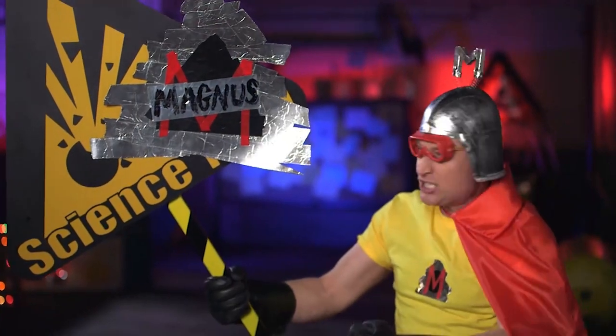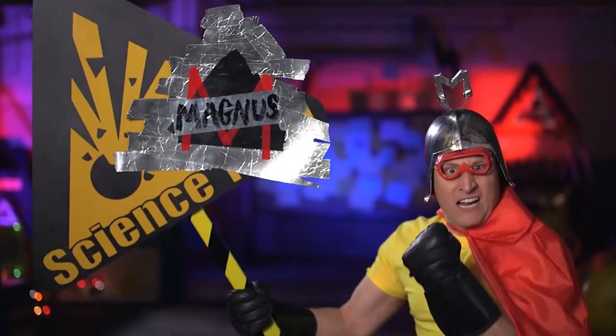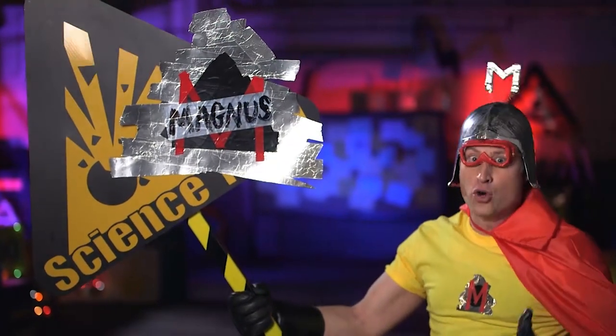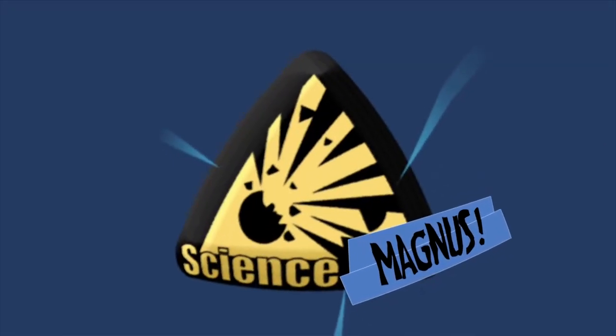Magnus is now taking over the show. It is now Science Magnus. That is my effect — slightly improving the name of science TV shows. Science Magnus.